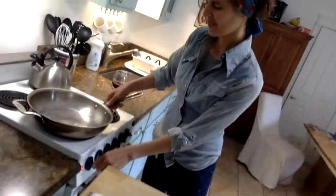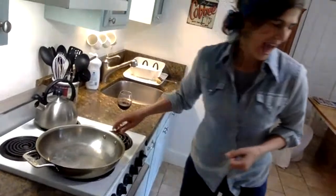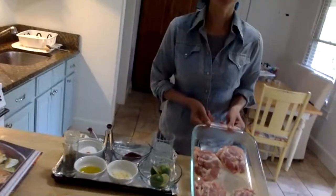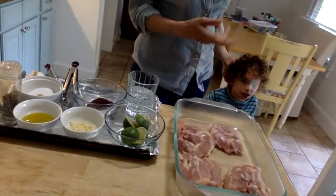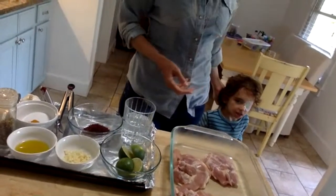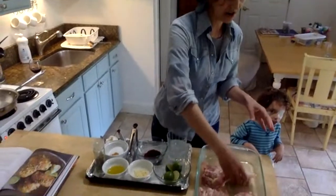I have a pan that's heating up here on the stove top and I'm going to set it to medium. And I have some chicken thighs here that are bone-in, skin-on, which is really my favorite way to have chicken thighs. And here's Dante, and he's attending — he's like sous-chef, right?